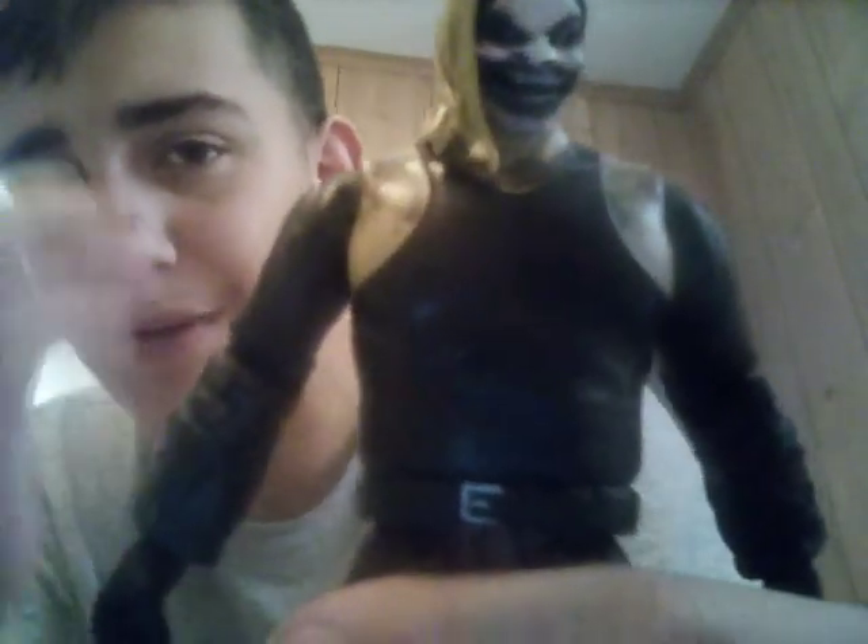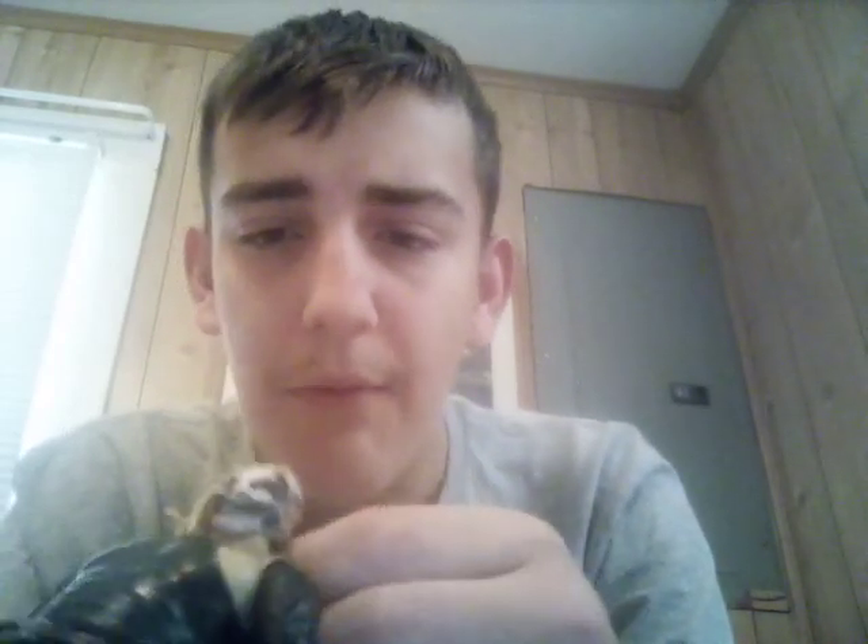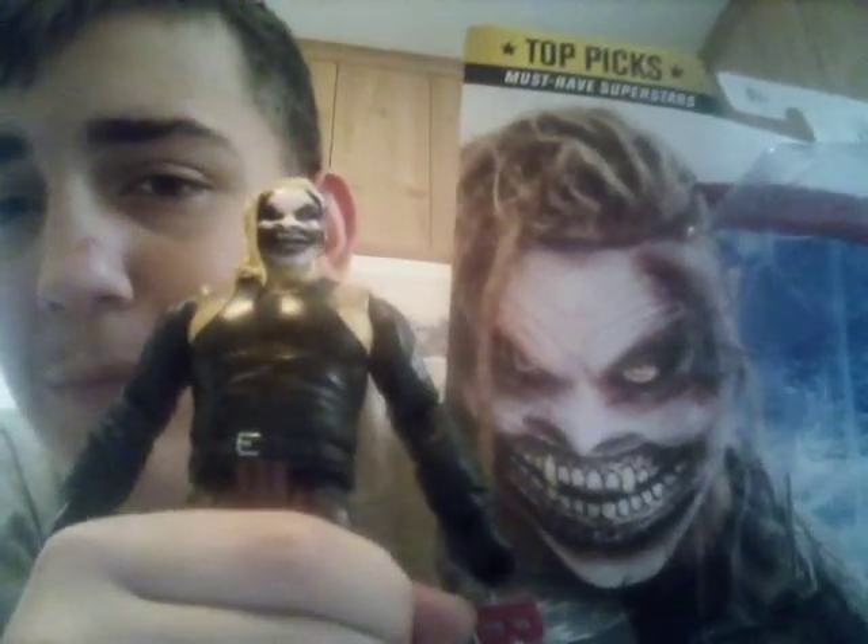Let's get a closer look at that mask. That is probably one of my favorite parts about The Fiend — his mask. Yeah, a really good detail to the actual person, Bray Wyatt, who is behind The Fiend. And here is a look at the actual Fiend itself. And here's a look at the characters side by side. Well, that's really good.